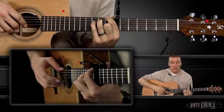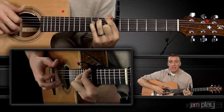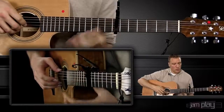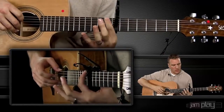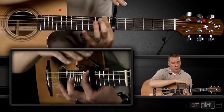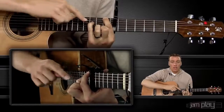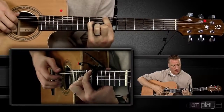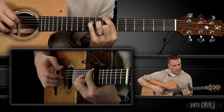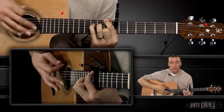The Travis Picking method starts with thumb-middle, thumb-index, thumb-middle, thumb-index. We're shaping the first chord by putting an index finger on the first fret. We're capoed on 7, so this is the 8th fret. We're going to have our pinky finger on the D string on the 10th fret, and our middle finger on the B string on the 8th fret. This makes a C major 7 add 9 chord — a very pretty chord.